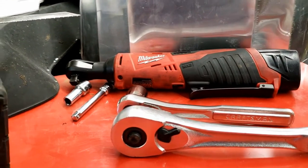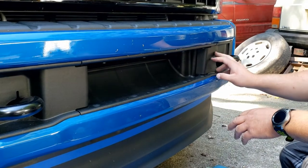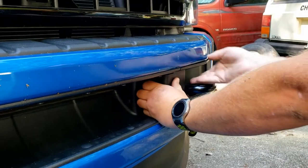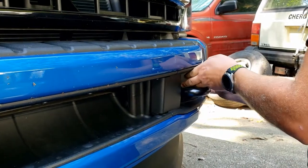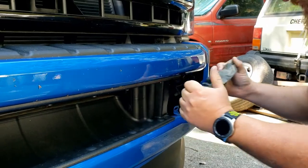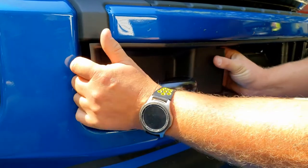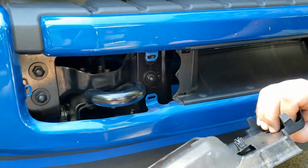Rubbing alcohol takes the sharpie off after you're done if there's still a little bit left on there. That's all the tools you'll need. Now we can get to the install. Step one: these are the bumper covers, which look more like tow hook covers. These have to come off first — they just pop. You just have to work it a little bit at a time, and they come off. Same for this side.